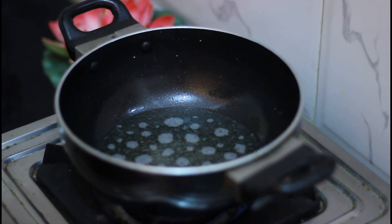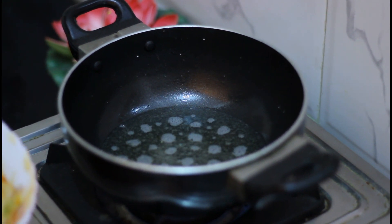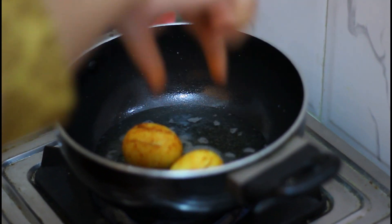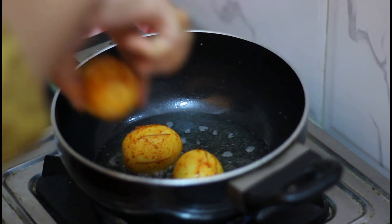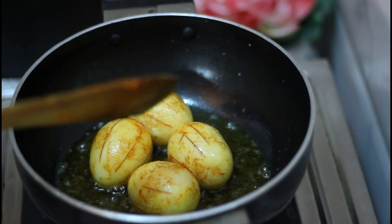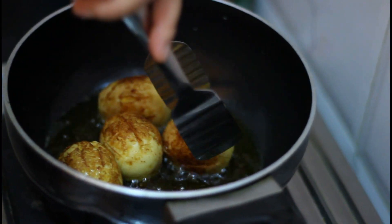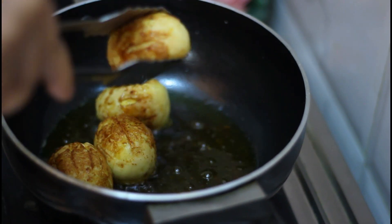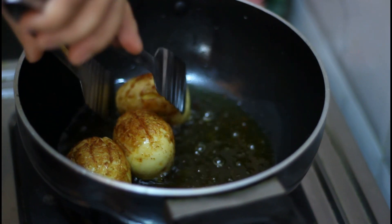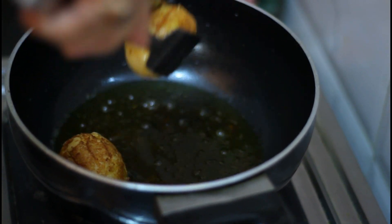The turmeric and red chili powder gives a very nice color when you fry the boiled eggs. My oil is looking hot and I am going to fry the boiled eggs. Fry it until it looks golden brown. My eggs are done. I am going to remove them from the hot oil. Yes, it's looking so beautiful.